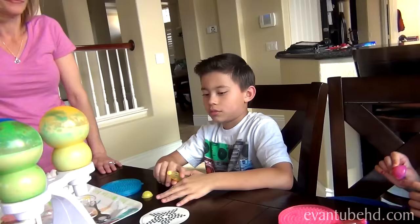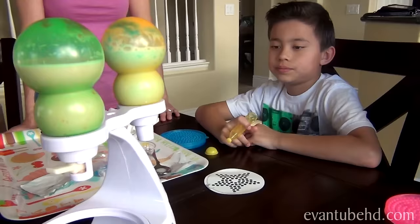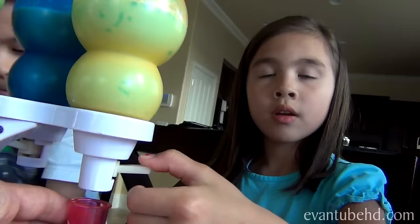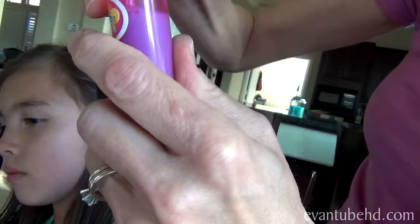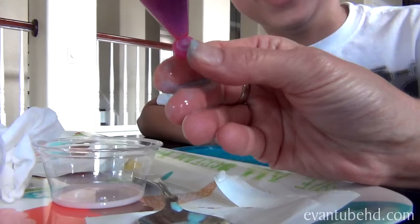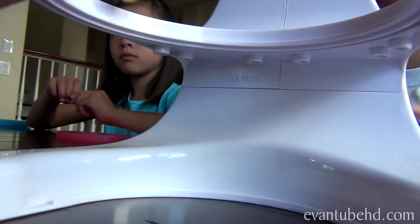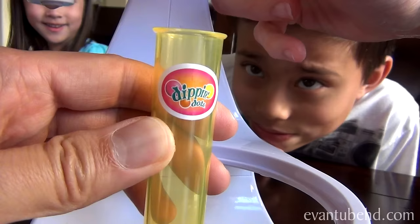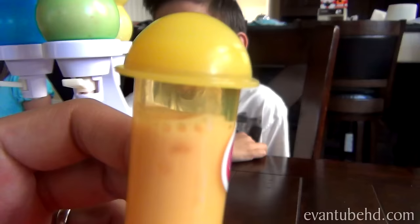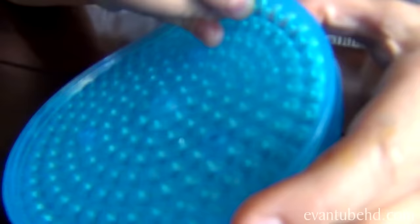Now we're going to try to use the pop pens to make a design. We take one of the pop pens, make sure the cap is on the tip, and then fill it up with our flavor — we're using cotton candy. Here it goes, filling up our pop pens — oh no, the bottom came off! Oh boy. I'm gonna try the yellow one this time. All right, that was a disaster.